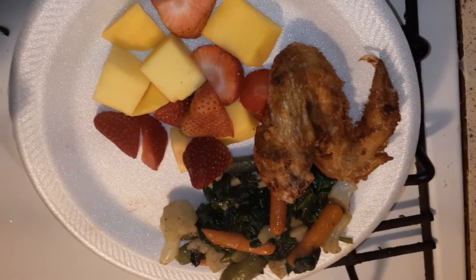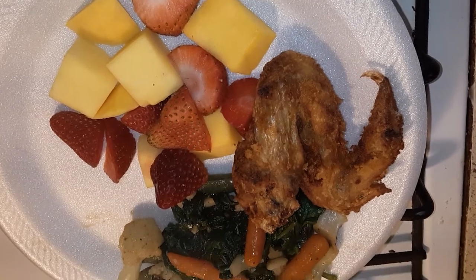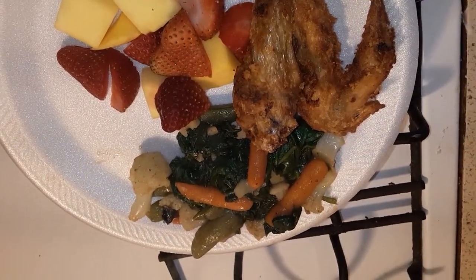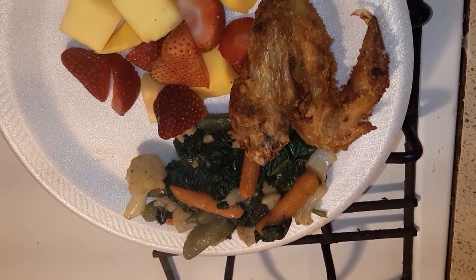Alright guys, here is my plate. I got a strawberry mango fruit salad, a piece of chicken, cauliflower, carrots, snap peas, and spinach.